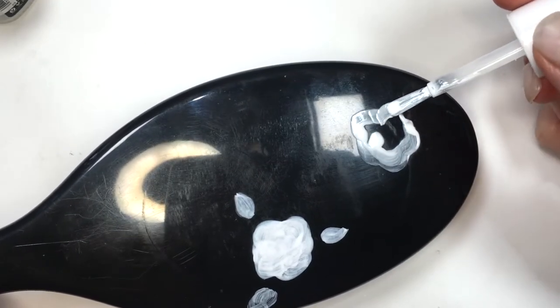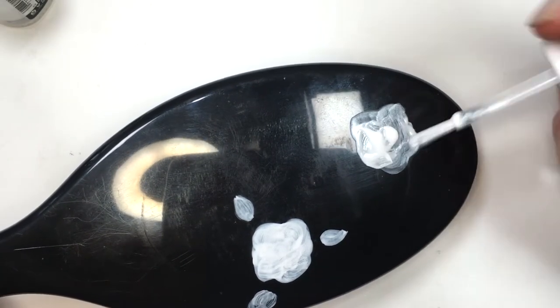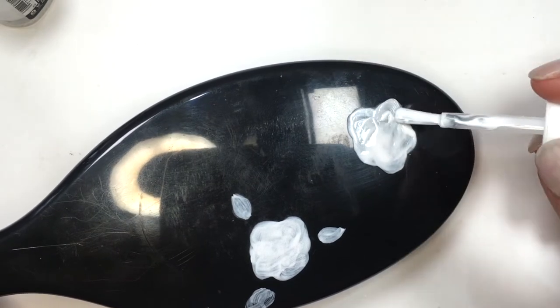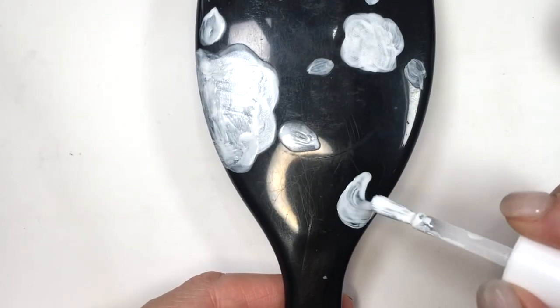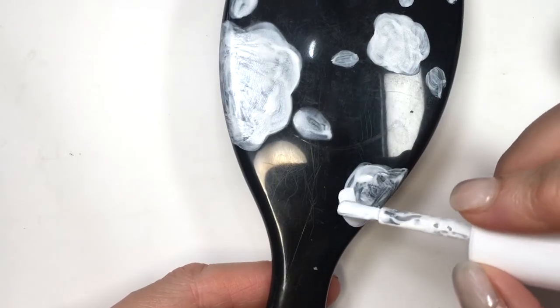First I'm going to be sketching all my roses — different sizes of roses all over the place. Just make your pattern as you want your roses to be. Imagine how roses in real life are: some are bigger, some are smaller, different shapes. This is kind of like a cloudish shape that I went for, and I'm also going to be painting some lips with the same brush.